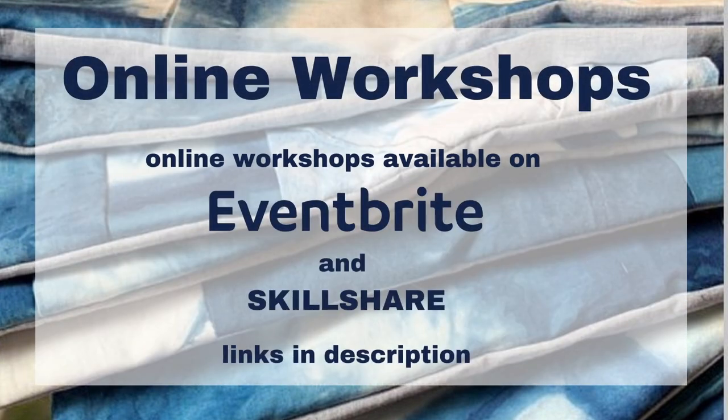Be sure to check out my online workshops on my website onyxartstudio.com. If you liked this video, check out my channel for all my other tutorial videos — here are some other videos you might enjoy. See you guys next time, bye!